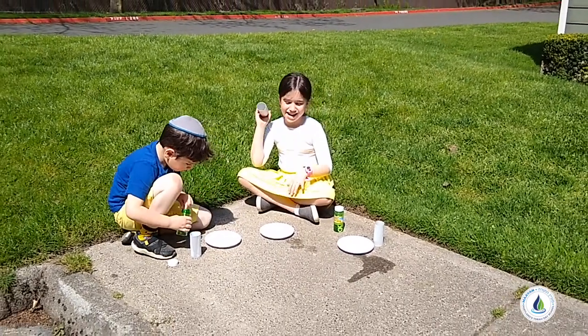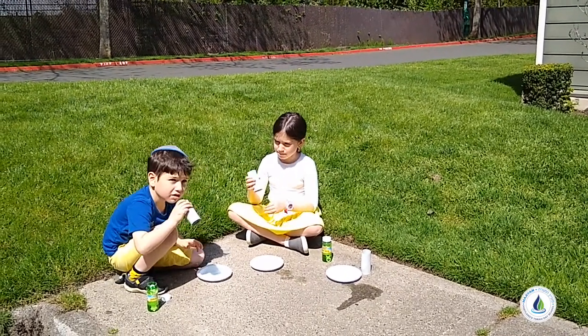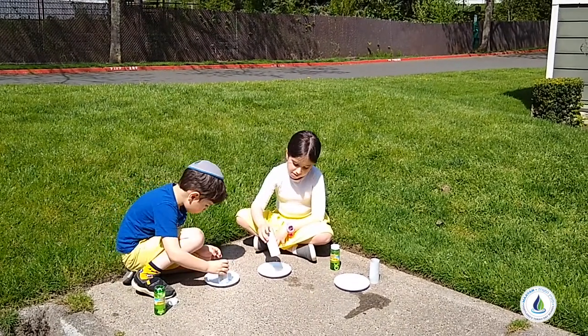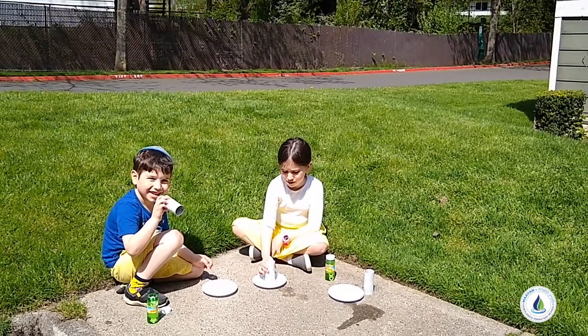We're going to take a toilet paper roll and dip it into the bubble solution and blow it.